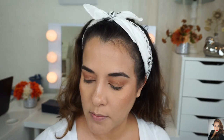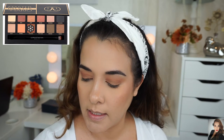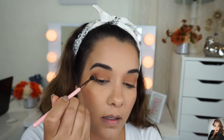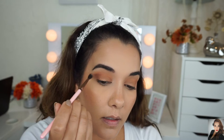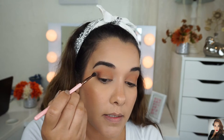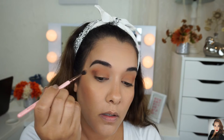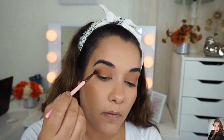The next shade I'm using is Violetta, which is a chocolate brown with a matte finish. I'm going to place this on my outer V to deepen this area out and to elongate my eye. I'm just placing it right now, dabbing it to see how deep I want it — let's add a little bit more — and now I can blend it out.